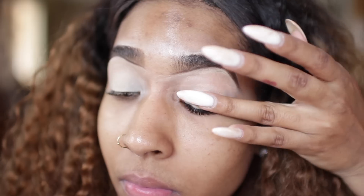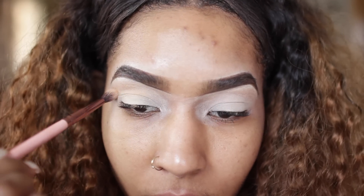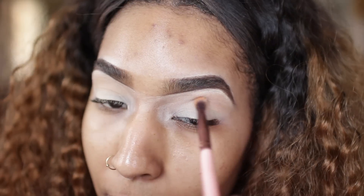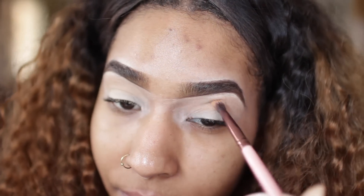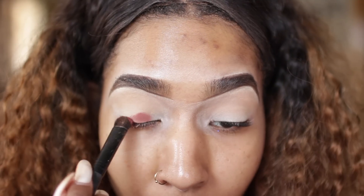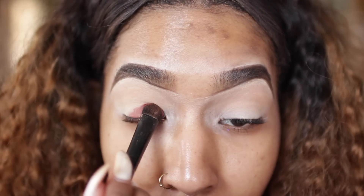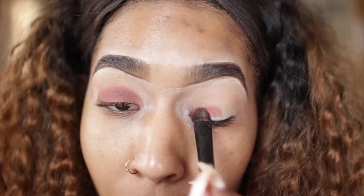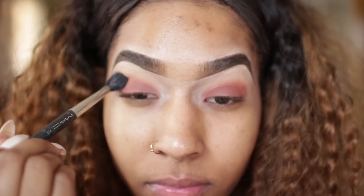I'm going to start off by taking my Morphe palette — I'm not sure of the exact shade name, but it's a yellowish color and I'll use that as my base. Next I'm going into my Modern Renaissance palette, taking red orchid which is a deep red, placing that all over my lid and mixing it with venetian red because I really want that lid to pop.